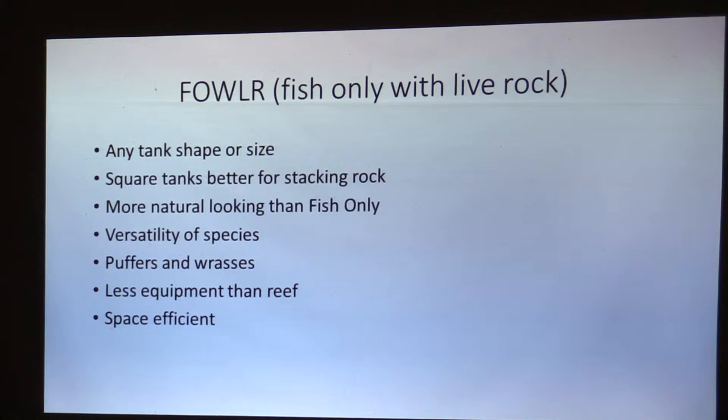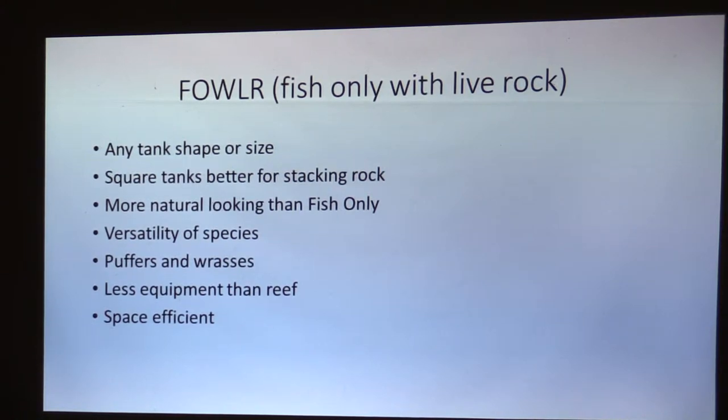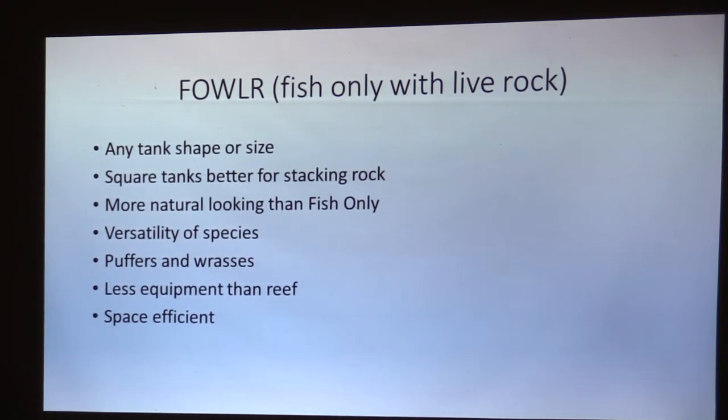Now you've got your FOWLR tank — fish only with live rock. It took me about a year and a half, two years to figure out the FOWLR thing. That's a term that came up in the last couple of years. With the FOWLR, it's any tank shape or size, but remember, now you're going to use live rock. You're going to be putting big rocks in there, so you might want something a little more square to make a nice formation — depends on what you want.